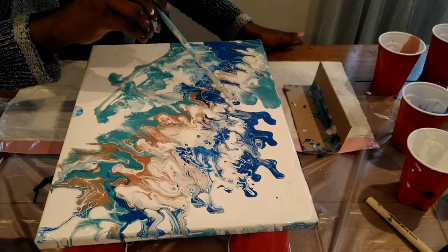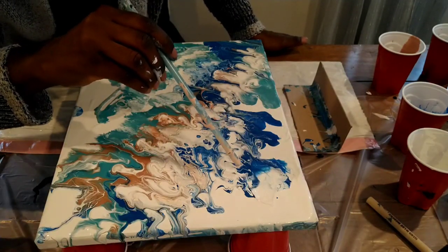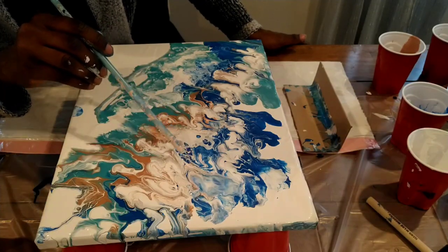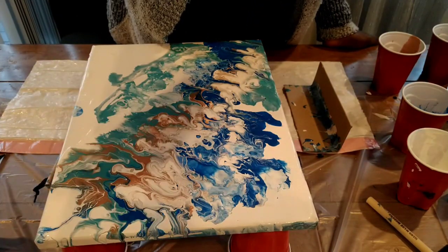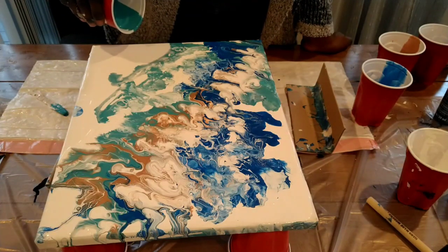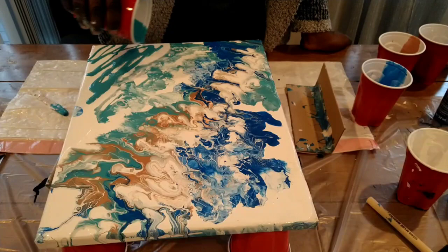Right now I am using the straw to pull the paint into the shape I want, to get the pattern I want. Yes, it does take a lot of work and a lot of going back and forth, but if you enjoy it then it's not work — it can be fun.